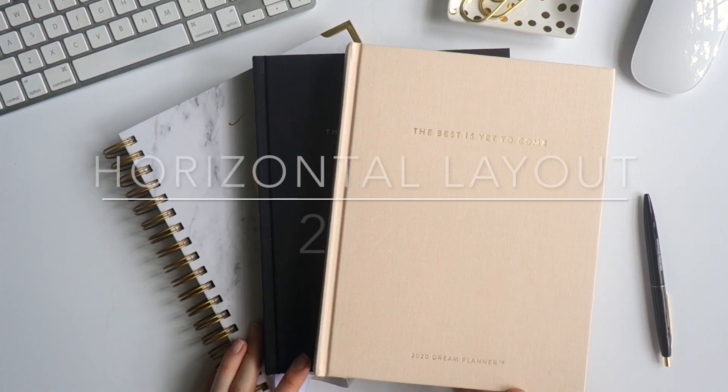So those are my top three tips: invite God, reflect on your wheel, and get messy — ditch perfectionism, have fun. Now I'm going to dive into the horizontal layout and show you how I like to use it.